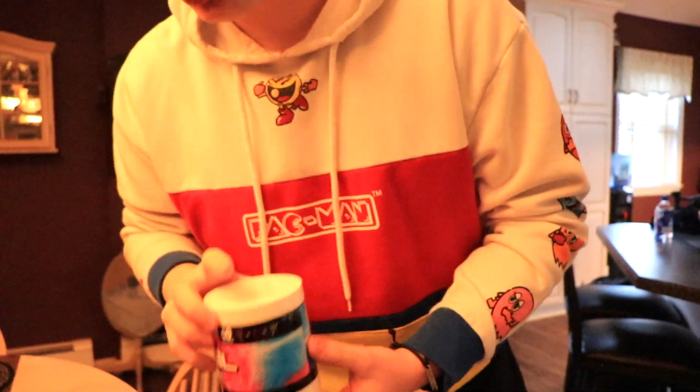If you haven't already, turn on post notifications for the channel, hit that sub button, and check out the G Fuel gelatin series that we are also doing on the channel. We have a lot of G Fuel flavors we've made into gelatin — go check them out, they're awesome. But yeah, let's head over there.